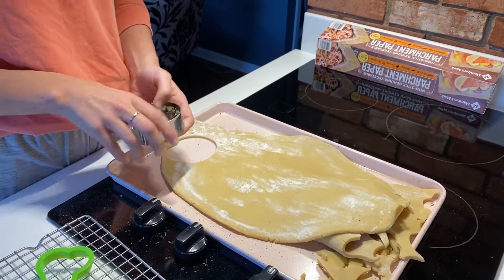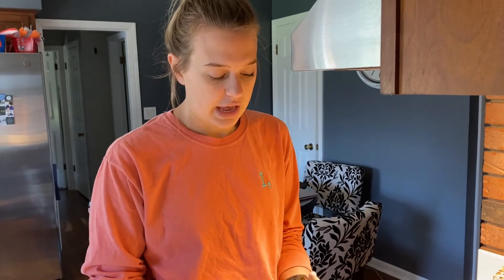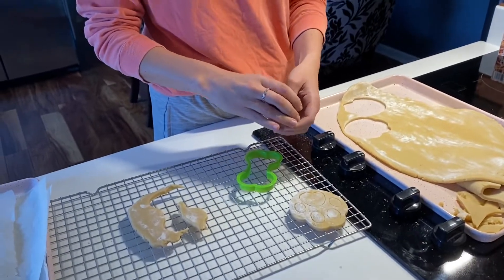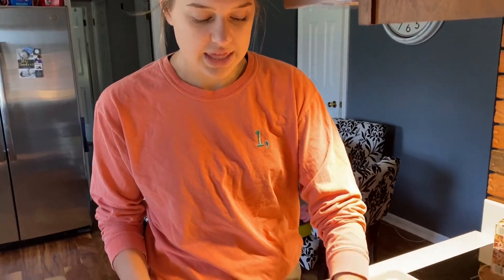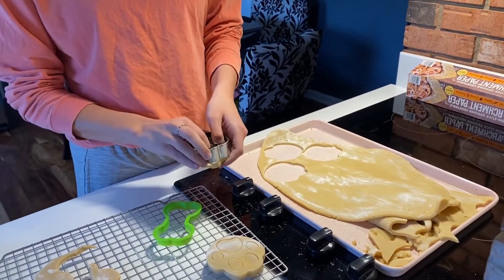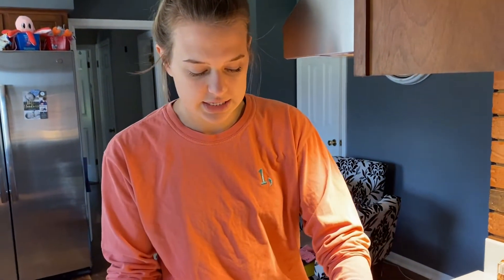So what you guys didn't see, because it is a long process, is making the actual dough. I have my secret recipe that I cannot tell anyone — it's Mandy's secret cookie formula, like the Krabby Patty secret formula. I roll it all out and then put it in the fridge for about an hour so it can harden up, making it easier to cut out cookies so they're not sticking everywhere. Whenever I'm done cutting these out, I'll show you guys how I re-roll it and cut out the shapes again.